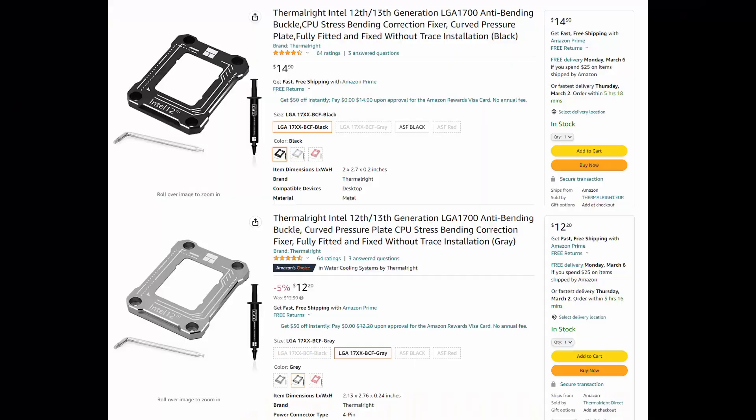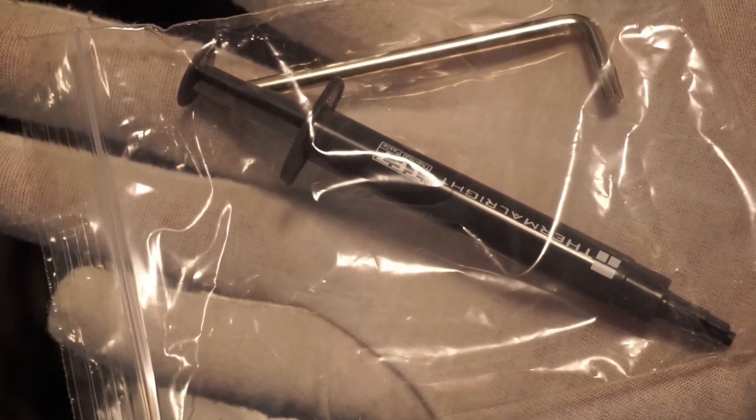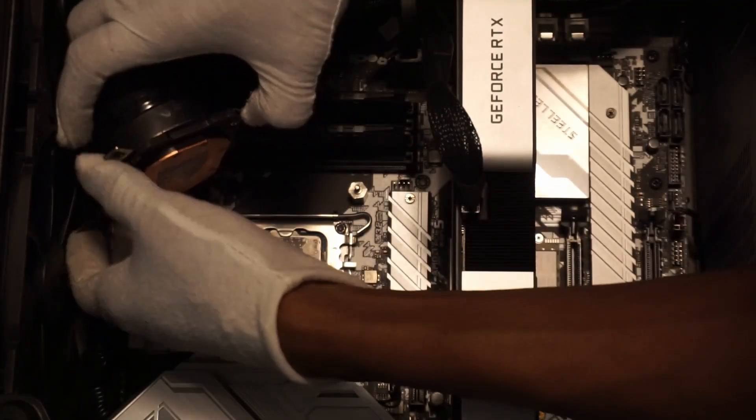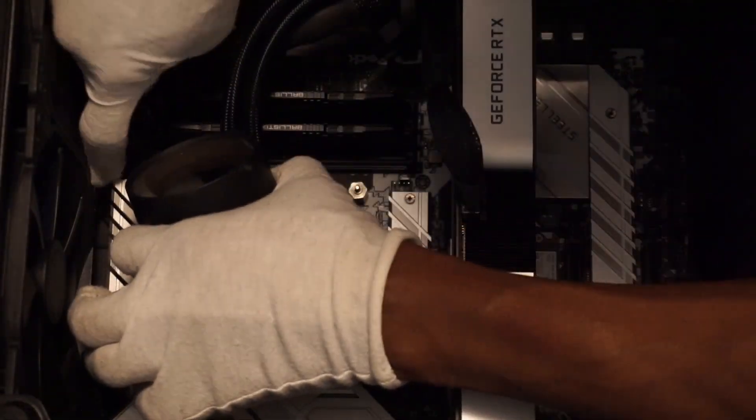Cost. At under $15 shipped, it seemed like a good idea to try this out to see if it would improve the thermal capabilities of my setup. For under $15, you also get thermal paste and a screwdriver to remove the screws from the Intel stock ILM. This seems like a great value if it works as expected.